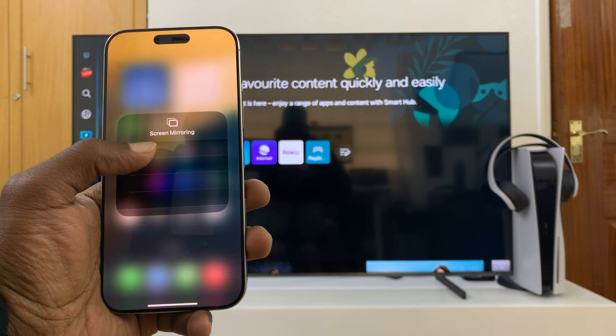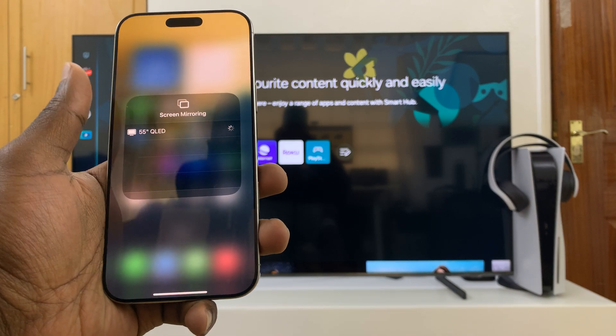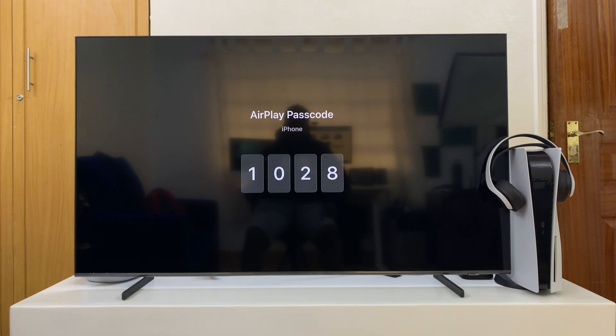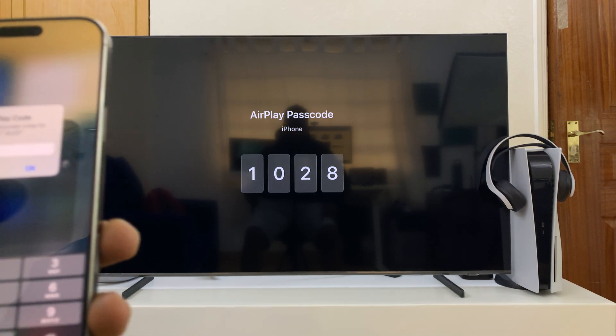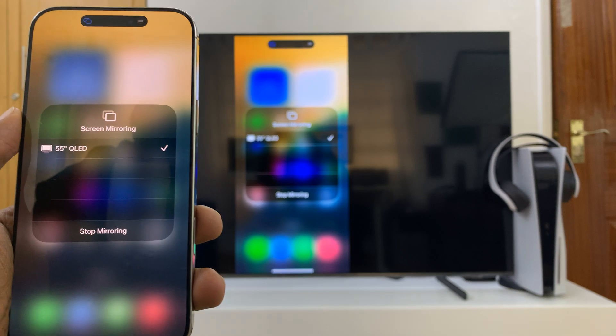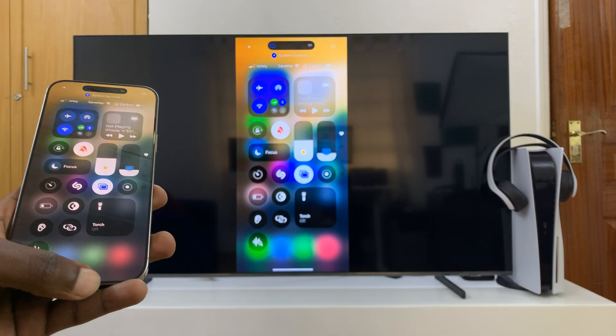You can see it's already detected my 55-inch QLED, which is this TV right here. So all I have to do now is select it. It may ask for a code if it's the first time, so I'll just enter the code that I see on the TV right here and then press OK.